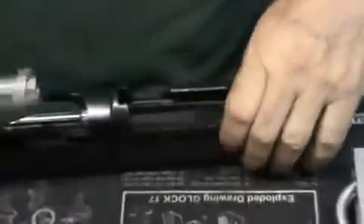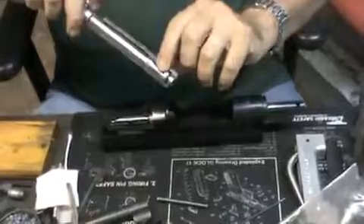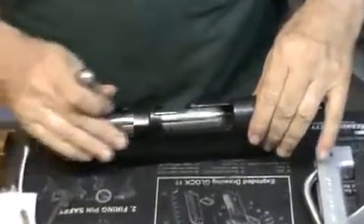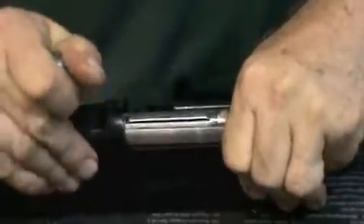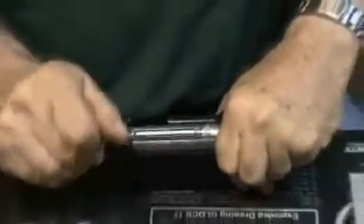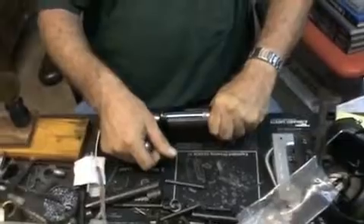Then we'll take the bolt out and we'll put some lapping compound on the bolt lugs, on both sides of the bolt lugs. Then we'll send the bolt back into the receiver and we'll lap the bolt in so that the lugs fit precisely on both sides — that the engagement surfaces on both sides fit exactly precisely — to make your gun more accurate.